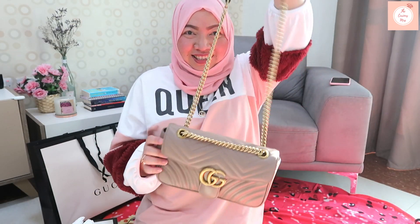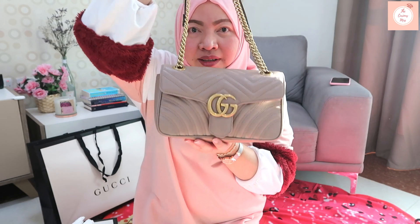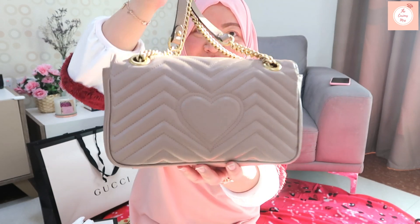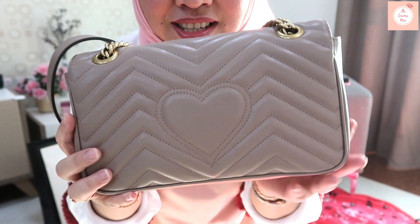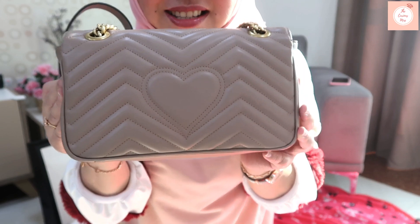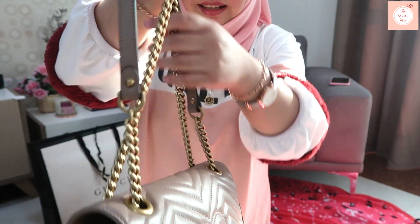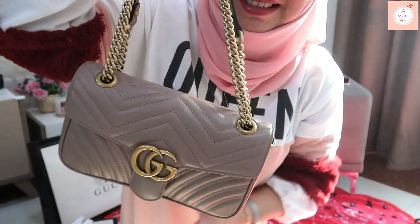This is a nice bag and I think we're going to be using it a lot. I'm using lighter colors so I'll be careful. On the back there's a heart design — some people don't like it, my sister said it looks tacky, but I love the heart design and I'm obsessed with hearts, so it's a yes for me.